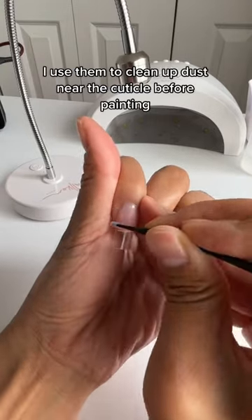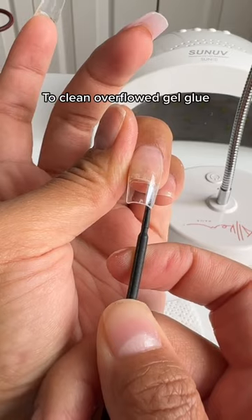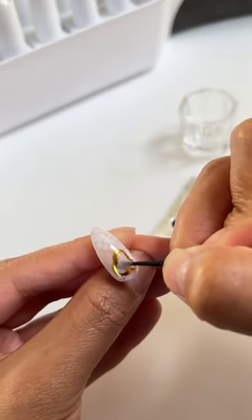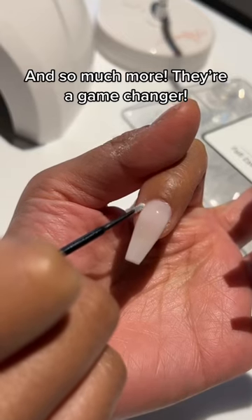I use them to clean up just near the cuticle before painting, to clean overflow gel glue, to clean nail art, to clean gel off my skin before curing, and so much more. They're a game changer.